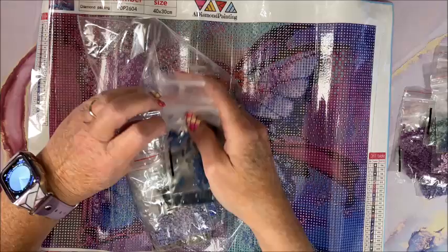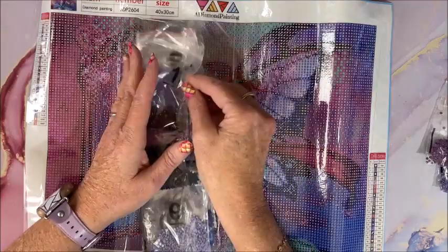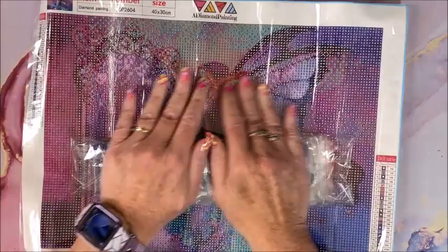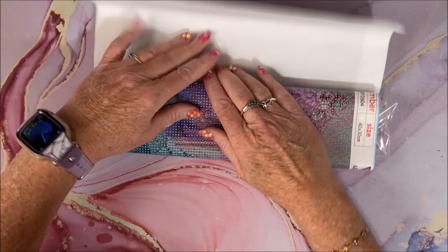When you look at them from far away, it's very different than when you're working on them up close. It may not look like a picture at all when you're working on it, but you're supposed to look at diamond paintings from at least six feet away — normally much farther. And you'd be surprised the difference when you look at a picture from farther away.